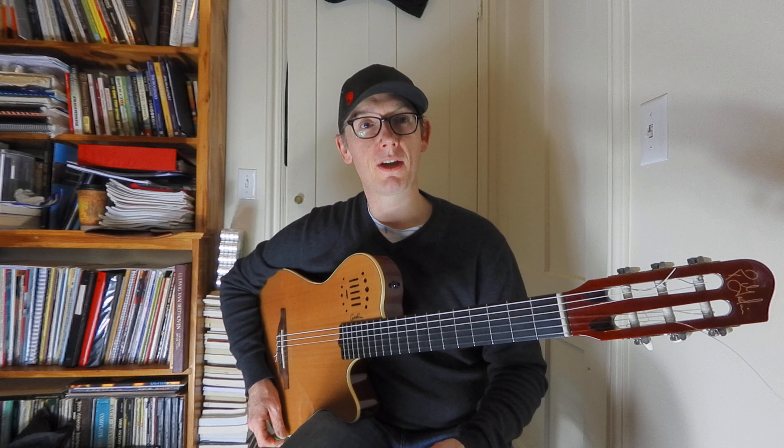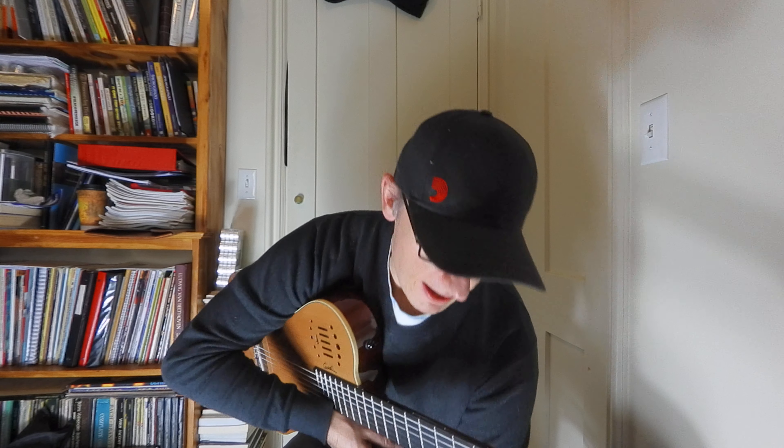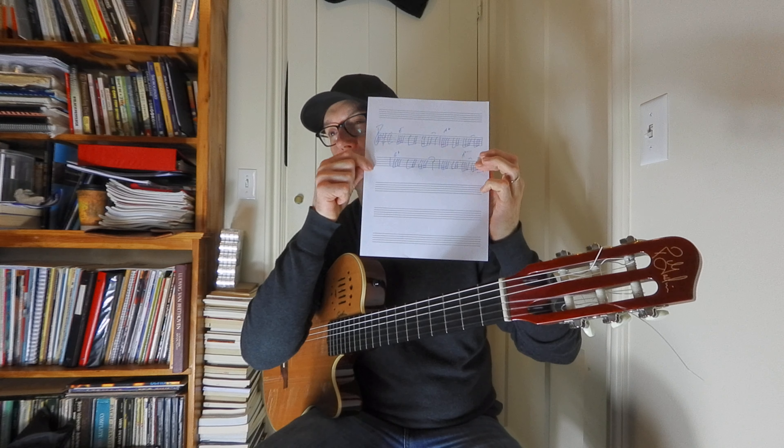Hi, this is Tom Crean and I'm going to teach you how to play Luke Bryan's 'What She Wants Tonight' on guitar and ukulele bonus. I have a sheet of this charted out so you can see what I'm talking about — the chords on this are pretty easy.